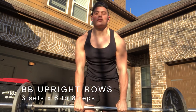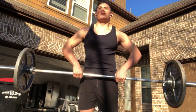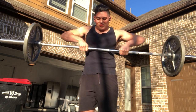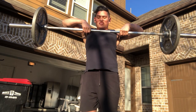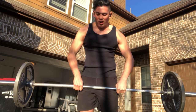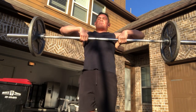The upright row is a weight training exercise performed by holding the bar with an overhand grip and lifting it straight up into the collarbone. This compound exercise works the traps, deltoids, and the biceps, which is why I think it's a great technique to learn. The width of the grip determines which muscle is worked out more — the narrower your grip is, the more you'll use your traps, and the wider your grip is, the more you'll thicken your deltoids.